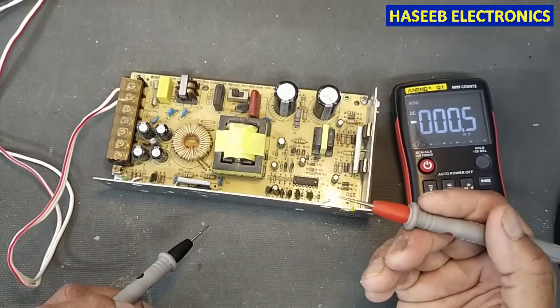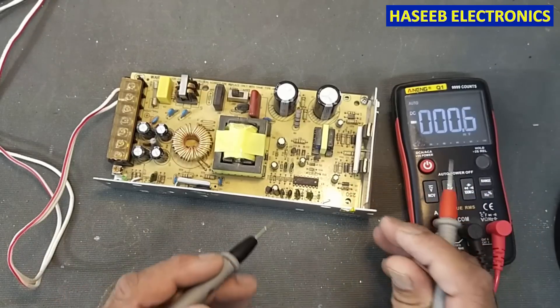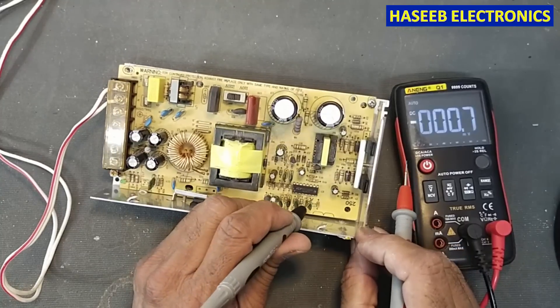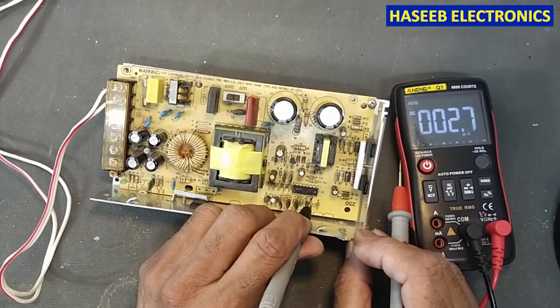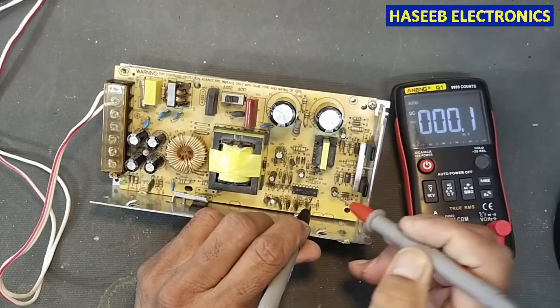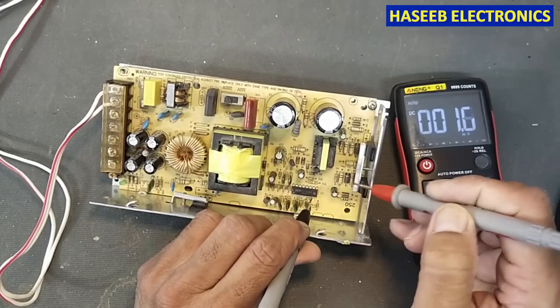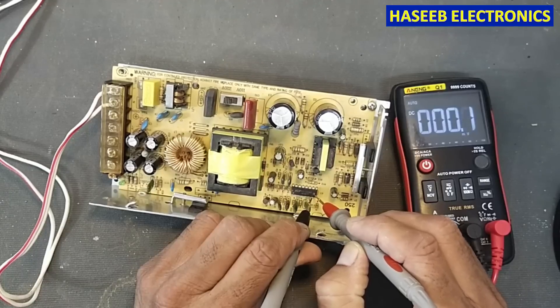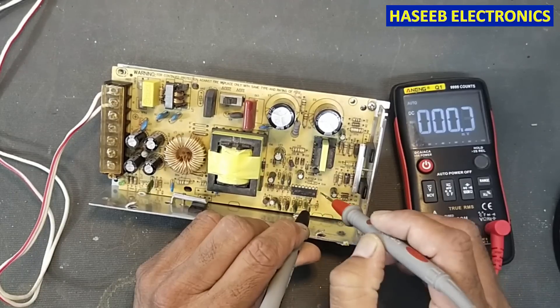Now we need to check whether switching has started. For that purpose, check the DC voltage at pin number 7 and pin number 12 of the KA7500. Pin 7 is ground for the KA7500 or TL494 — they are the same.